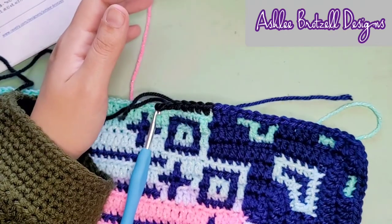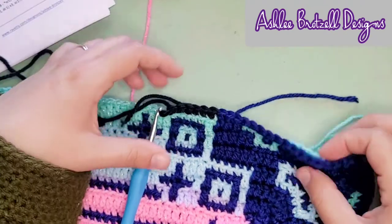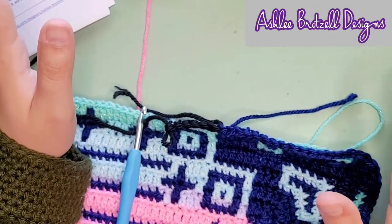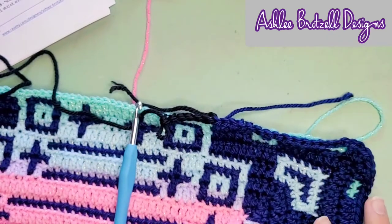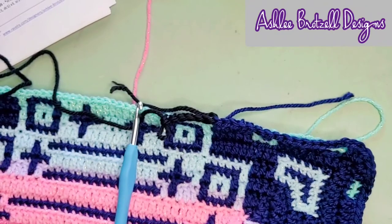You can't see that the black came through here — you just see that this looks finished and that the next one is the next color. I'm not weaving in yet because I'm not done — what if I make a mistake? I usually weave in at the end of the whole project if it's small, or if it's a blanket I might wait five rows or so, until I'm sure I don't have any mistakes.